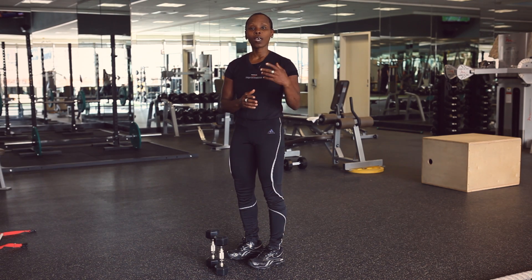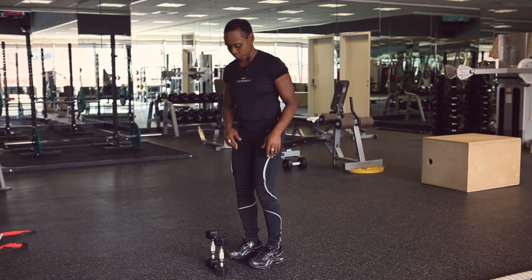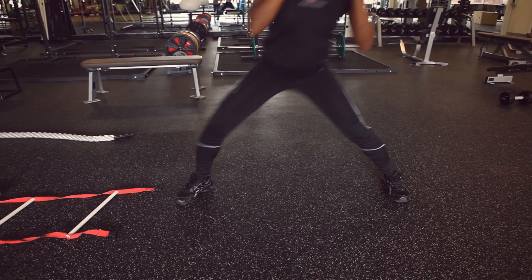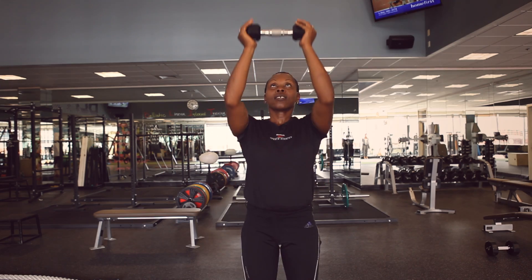I'm going to use the five pounds, but for you guys out there, use the weights that you're most comfortable with. What I'm going to do is pick up the weight, I'm going to come down. Make sure that you're shifting the weight on the heel of your feet. And I'm coming back, overhead press.